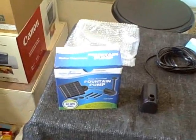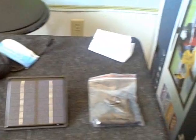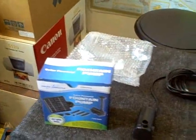Hey there, this is just a quick video of a solar-powered fountain pump that I bought today. I'm going to go ahead and set it up outside and show you how it works.